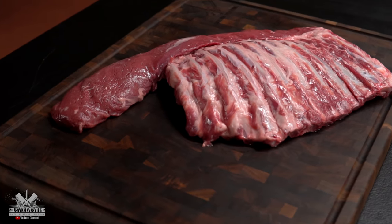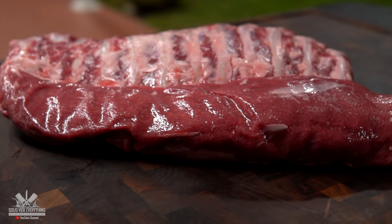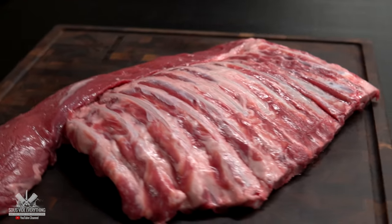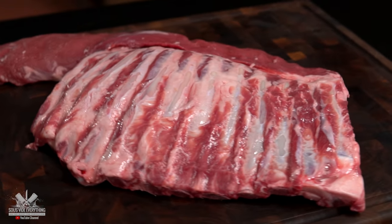For today's cook I'm going to be using this beautiful lamb axe, and basically it's just the ribs and the loin in one piece. This cut is very popular in salt-based restaurants and it's quite expensive.